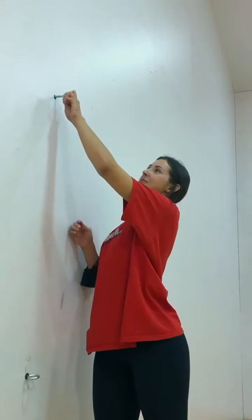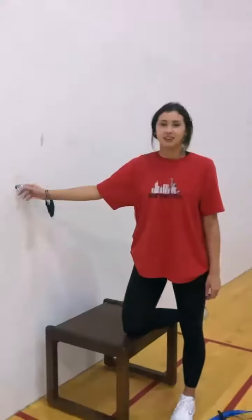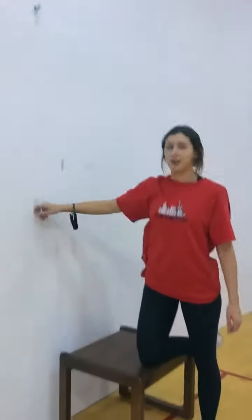So first, you have four of these little hook things. You just start off by screwing it into that wall. With these hooks, you'll put it in the top, in the bottom, and then the top and the bottom on the other side.